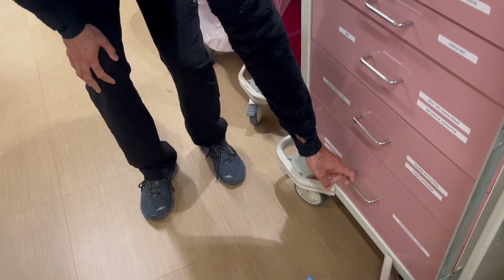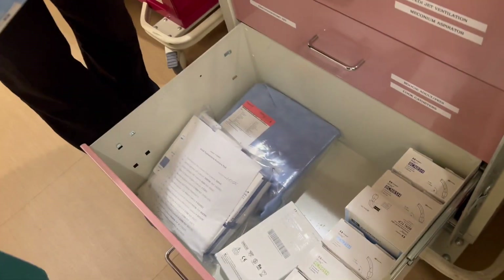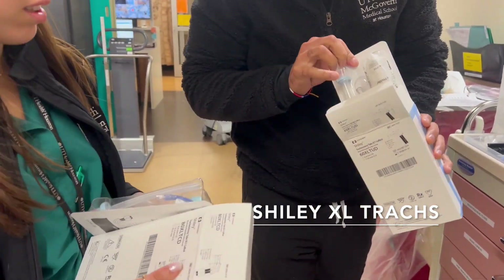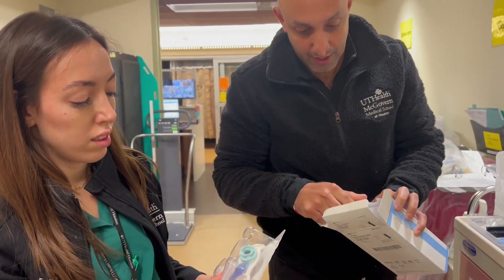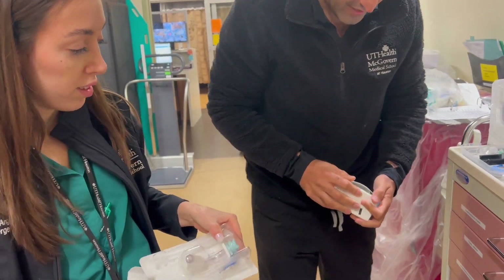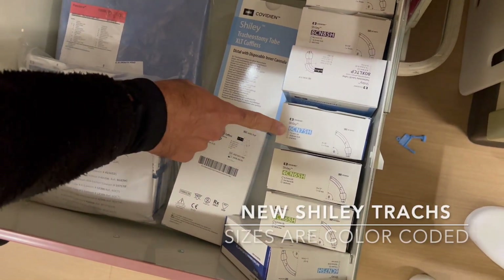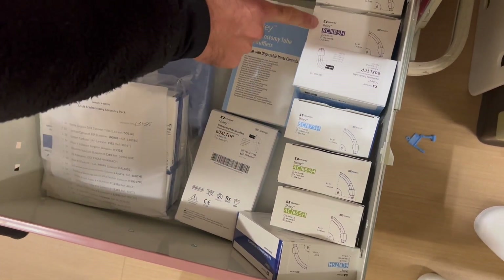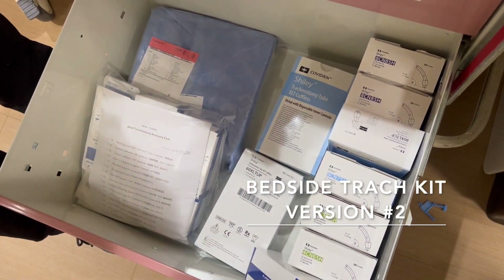Almost done. Down here we have a few different types of trachs. These are extra-large trachs — they have XL on them — with a couple of different types available for larger patients. There are also various different sizes here. You can read the size on the outside — the first number is the size: six is a size six, four is a size four, eight is a size eight. You can also go by color: green, blue, purple — to get the right size. And lastly there's another tracheostomy bedside kit in there as well.